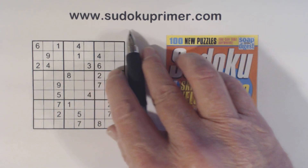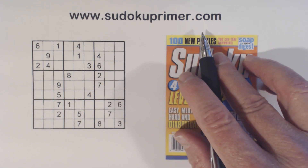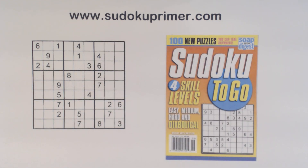Be sure to check out SudokuPrimer.com. There's all kinds of Sudoku info there, including write-ups on Sudoku patterns and techniques, so you can learn more about them.